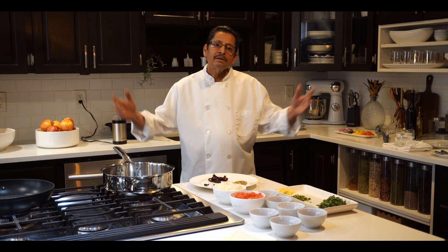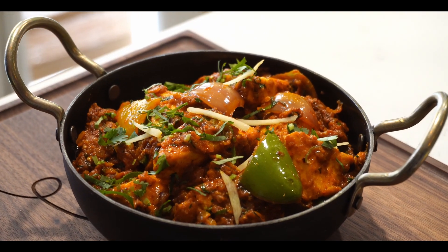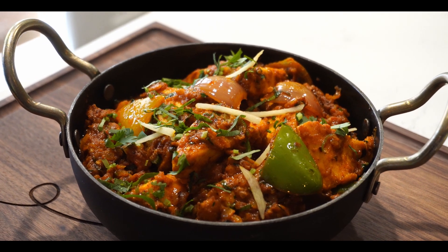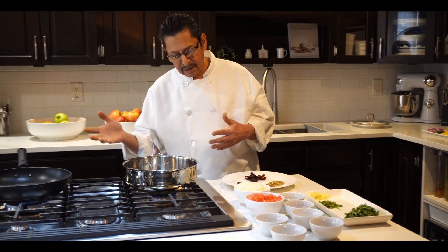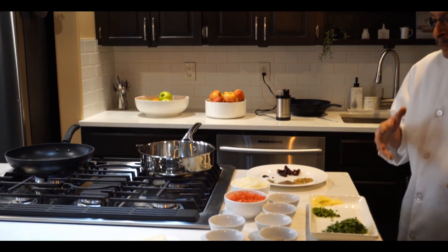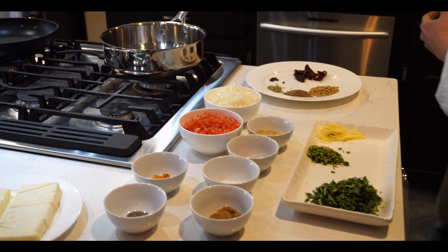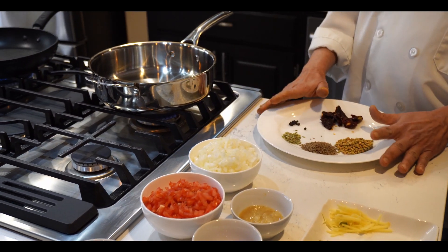Hi there, welcome everyone! Today I am going to show you how to make kadai paneer. There will be three steps: first step, we have to make the sauce; second step, we have to sauté the onions and peppers; and the final step will be mixing all this together. First, there will be some special spices for the kadai paneer.